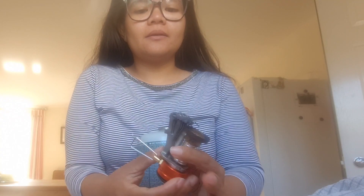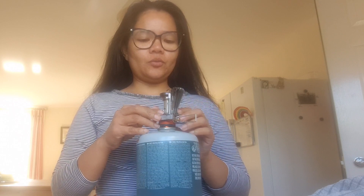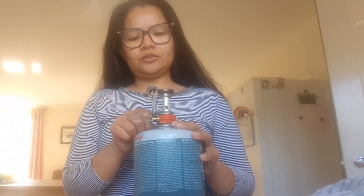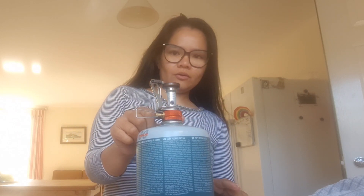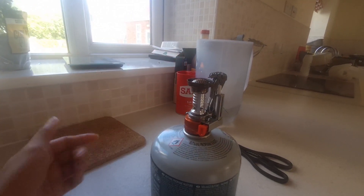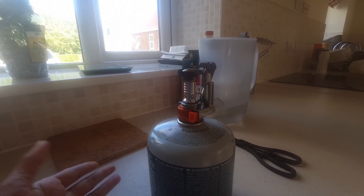This is my pocket stove and for some reason it has stopped working. Let me show you what I mean by that. I don't know what happened to it — I never had a problem with this stove before. Okay, so for some reason my pocket stove has stopped working properly.